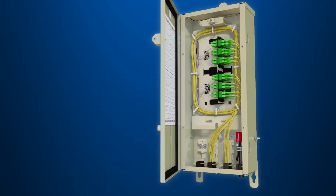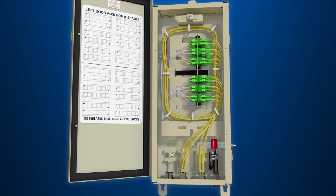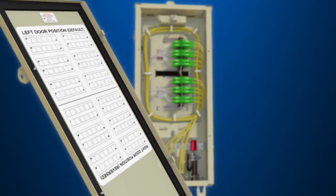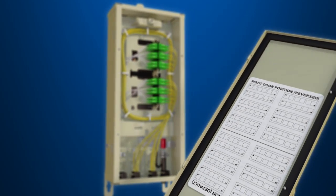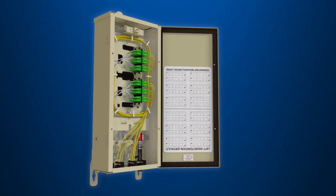The LL580's flexibility begins with its base. Pre-configured hinge pins and screw holes on both sides of the base enable the base door to be positioned on the left or right side in seconds without the use of tools.